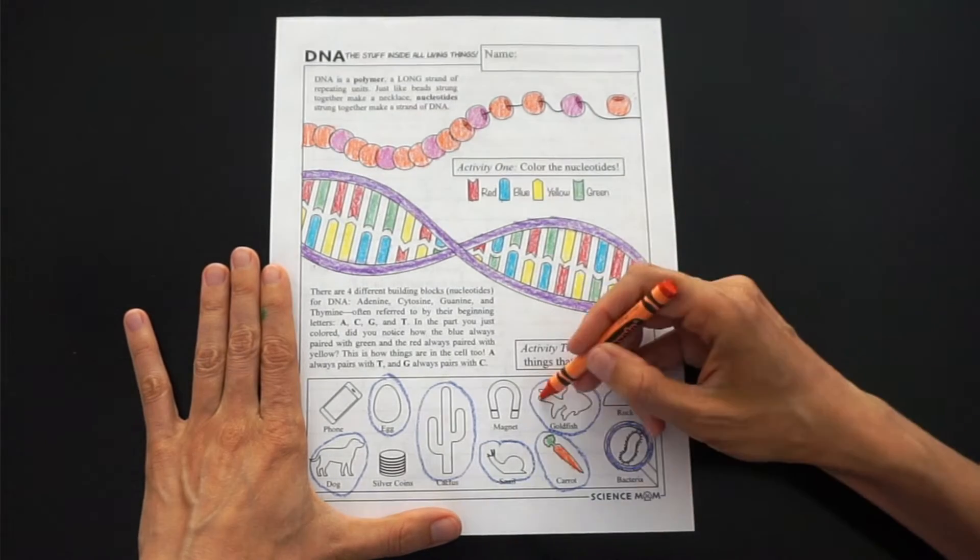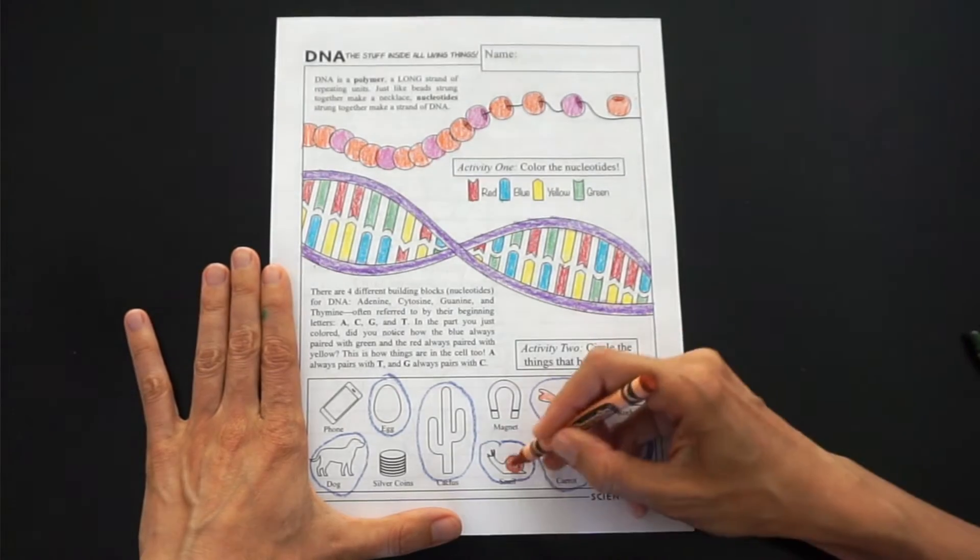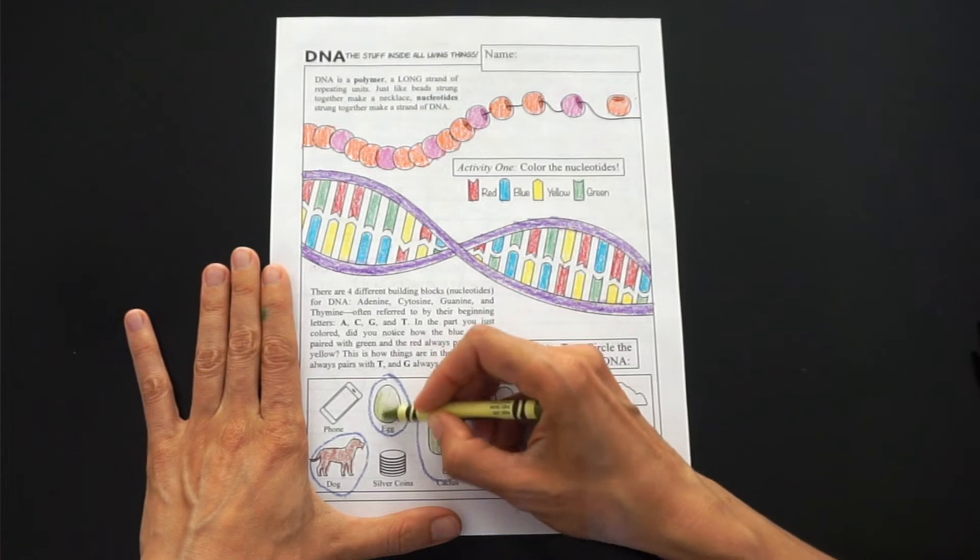In the second part of the worksheet, hopefully you identified the things that are living from the things that are not living, because things that are alive and made up of cells all have DNA. So the dog, the egg, cactus, the snail, the carrot, the goldfish, and the bacteria all contain DNA, whereas the rock, magnet, silver coins, and phone do not. But you could argue that since bacteria are found on virtually everything and bacteria have DNA, you could find DNA on a rock, coins, a magnet, or a phone — but a rock does not inherently have its own DNA.